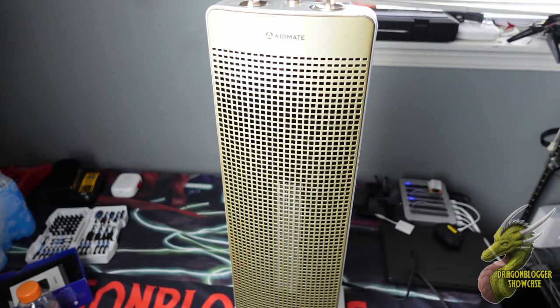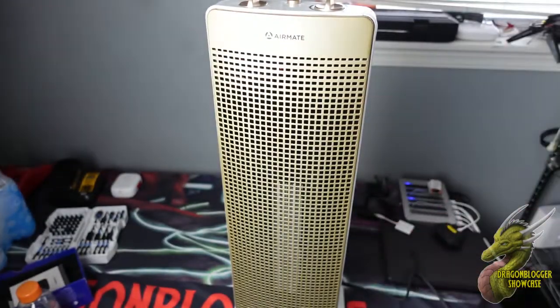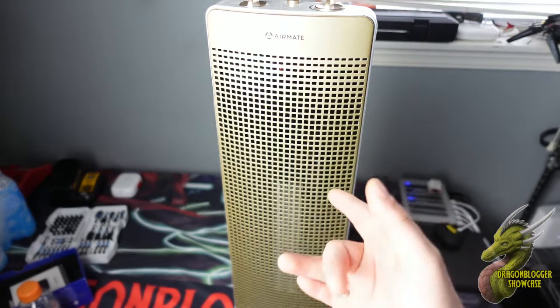Yo, what's up my friends? Nate with Dragonblogger Tech and Entertainment. Today we're going to be taking a look at this Airmate Air Circulator Fan, which is also a heater. For those of you looking for a new heater because you get super cold in the winter and your office or garage never seems to be warm enough, this is going to be great for that.